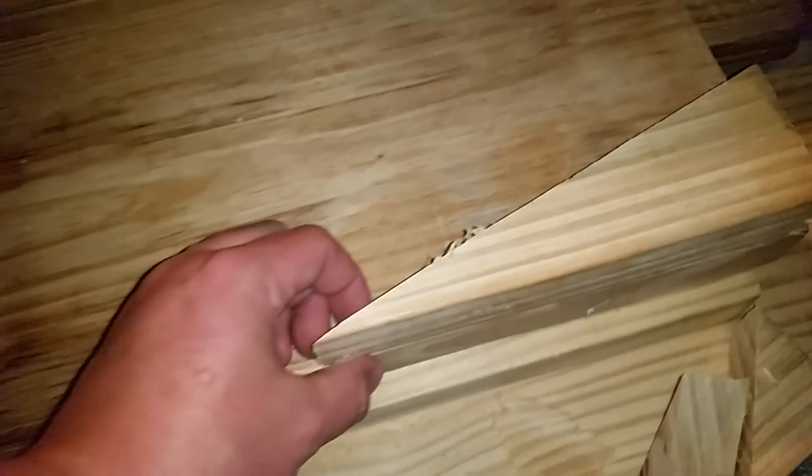We got grade one or better 2x10s in 14-foot lengths from Menards — they were only about $18 a piece. After finding out which side is the crown, we cut approximately a 3-inch by 10-inch wedge off one corner.